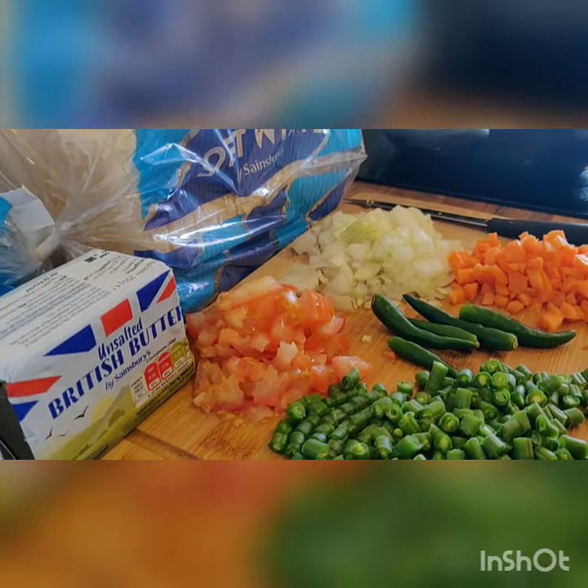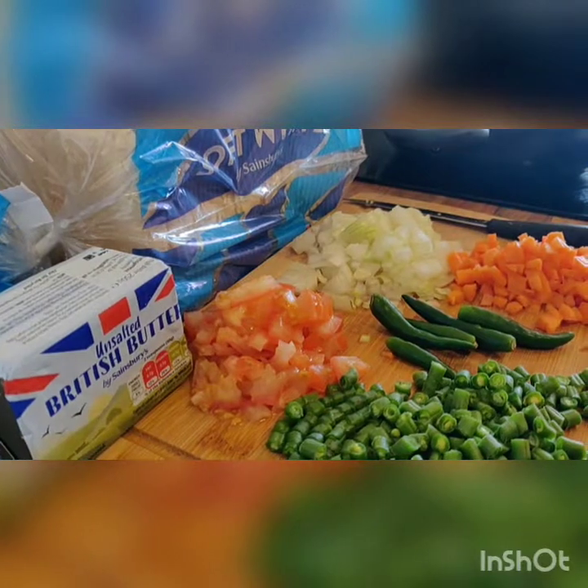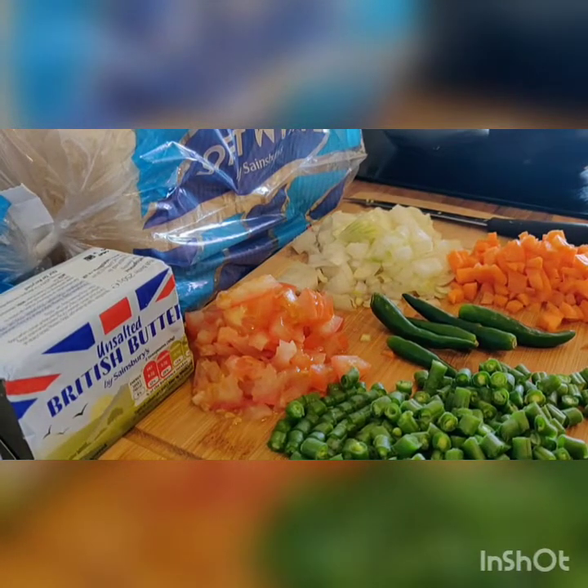The ingredients are: white bread, butter, tomato, onions, green chili, carrot, and french beans.